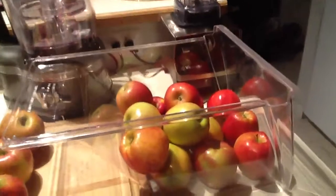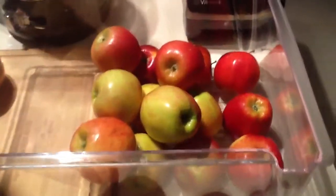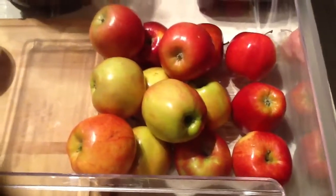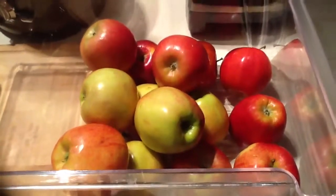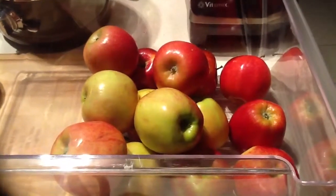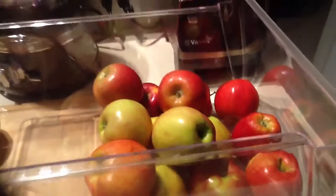I actually took the entire crisper out of the refrigerator, because I've got organic apples here, and one of my secrets is I always do a blend, so I have here Gala, Fuji, Honeycrisp, and Jonagold apples.